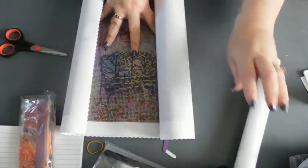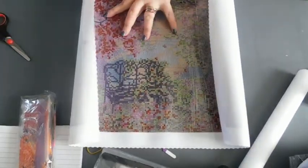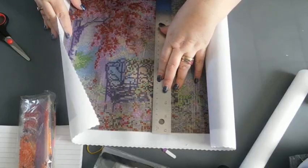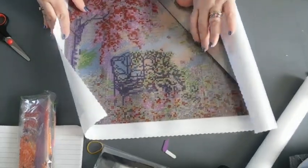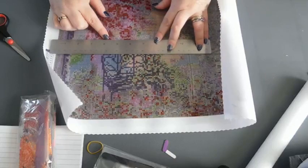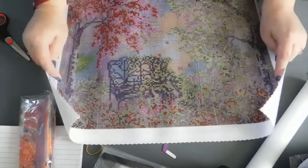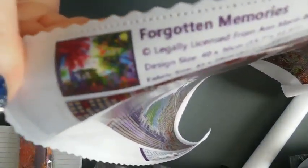It's on a foam core and it's picture size, I believe. It's 29 and a half. There's a picture at the top — the canvas name — Forgotten Memories.